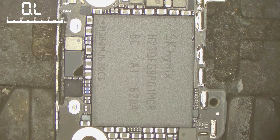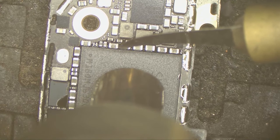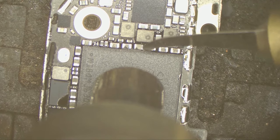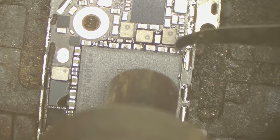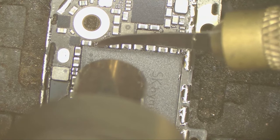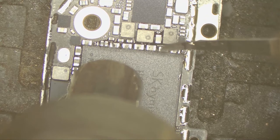I have to remove the NAND to check it on the programmer to see if it's working fine or not. This is my first time removing this NAND chip, but I think it's a pretty easy one. All the PCIe NANDs are very easy. I have never worked with the iPhone 5 SE — it hasn't come to me since it was launched.